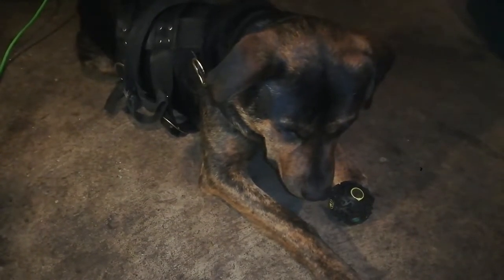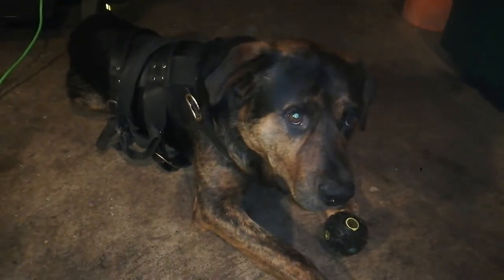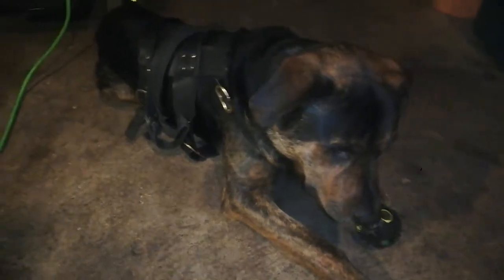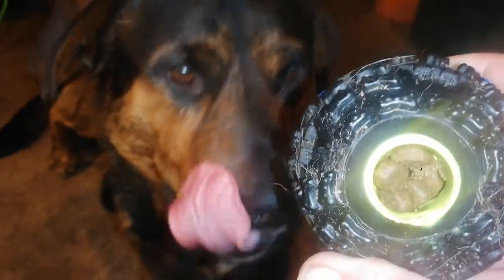Welcome everyone. My name is Adam. I'll be introducing you to this animal treat ball. As you can hear, when it rolls in a certain way it makes sounds.